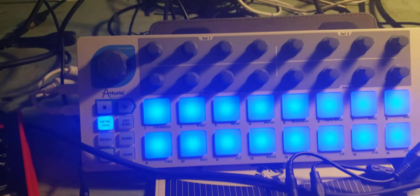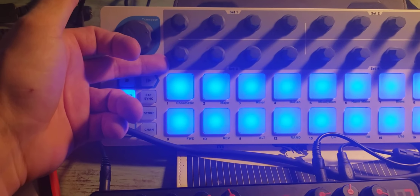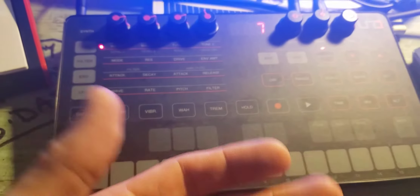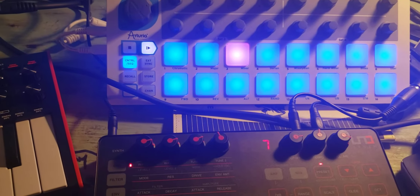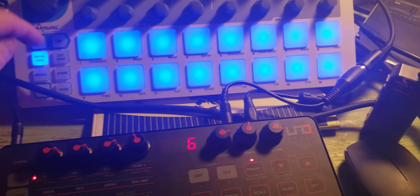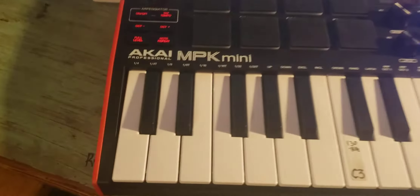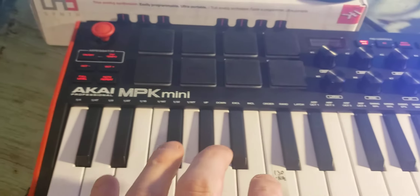I have the Arturia BeatStep sending a sequence — basically a voltage control — to the synthesizer. And then over here we have the MPK mini MIDI controller.